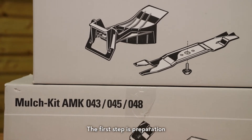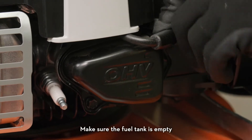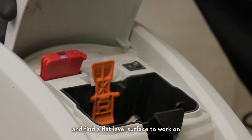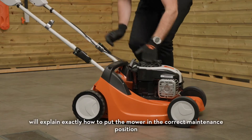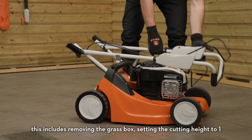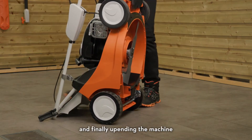The first step is preparation. If it's a petrol mower, remove the spark plug boot and tuck it away. Make sure the fuel tank is empty, or for cordless models the battery or fuse is removed, and find a flat level surface to work on. Your lawn mower user manual will explain exactly how to put the mower in the correct maintenance position. This includes removing the grass box, setting the cutting height to one, folding the handle, opening the discharge flap, and finally upending the machine.